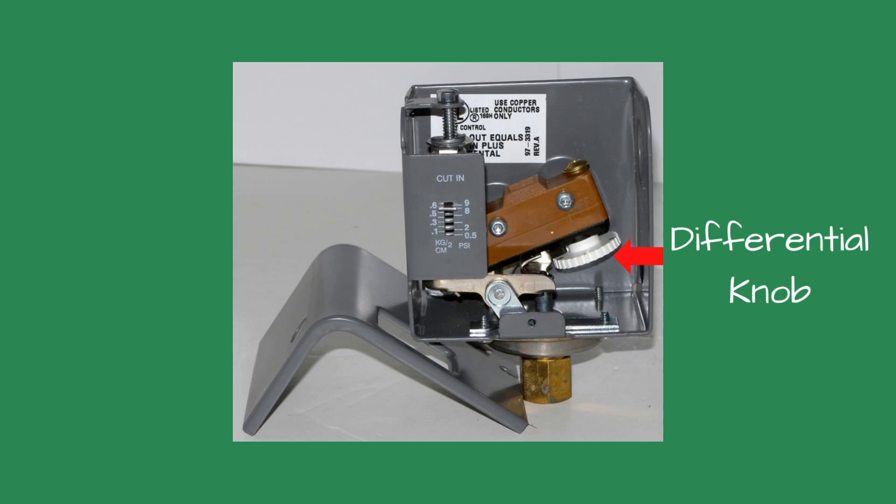To adjust the shut-off or differential pressure on the control, the cover must be removed by unscrewing the screw on the front of the control near the bottom. Inside, you will see a white plastic dial set at an angle. This is called the differential knob. On the knob you will see numbers. This is how much pressure you add before the boiler shuts off. For example, if the cut-in pressure is 1 PSI and the differential knob is set for 2 PSI, the control will operate the boiler between 1 and 3 PSI steam pressure for the duration the boiler has a call for steam.